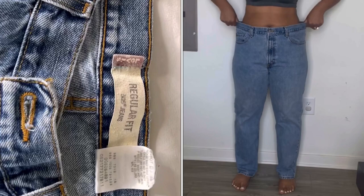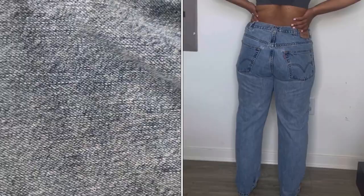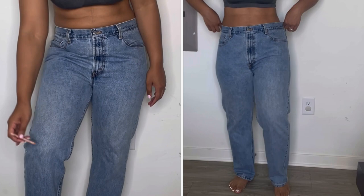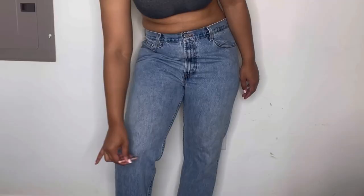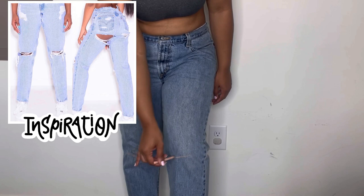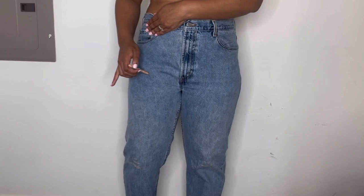The second item I've decided to distress is a vintage pair of Levi's, also thrifted from Smyrna Thrift from the men's department, made of 100% cotton. One hundred percent cotton simply distresses way better and gives you more of that frayed look you're looking for. I'm starting off using that same pencil, making marks on my knees where I'd like the distressing to be — just the knees blown out and a couple of slits in the back.